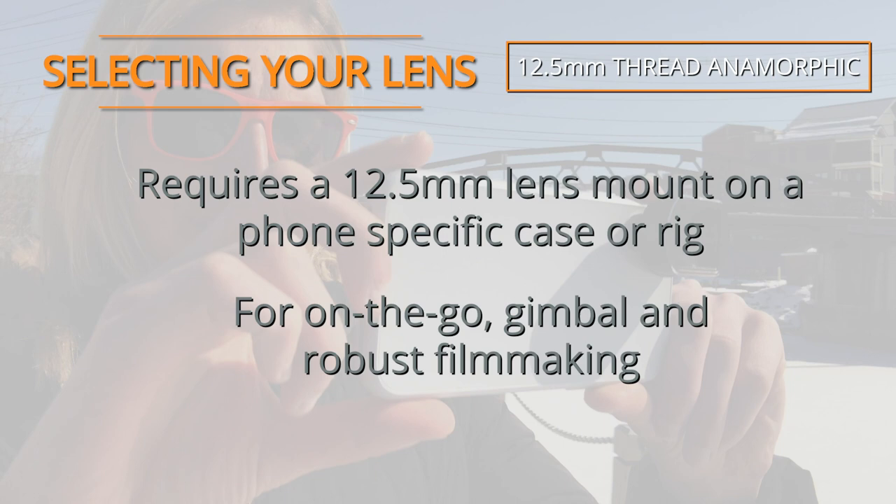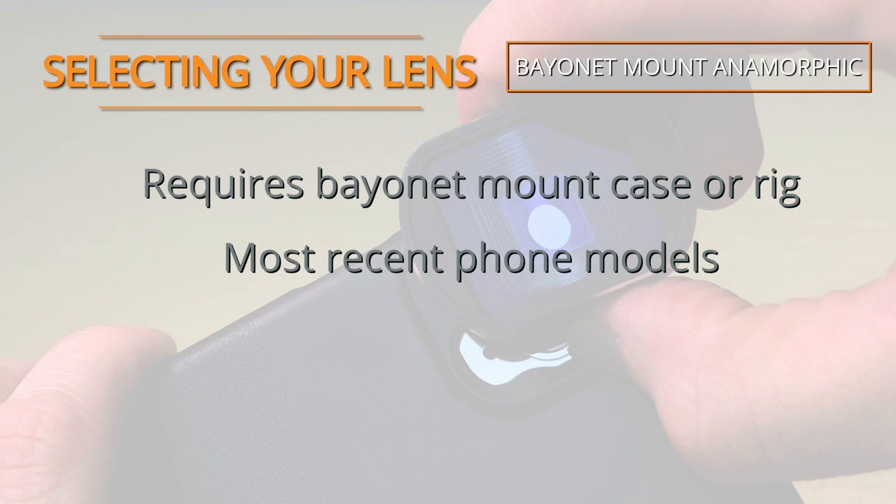The bayonet mount lens also requires a phone-specific case and is compatible with the latest model phones. This system is great for minimal shooting, gimbals, or working with a more robust rig.